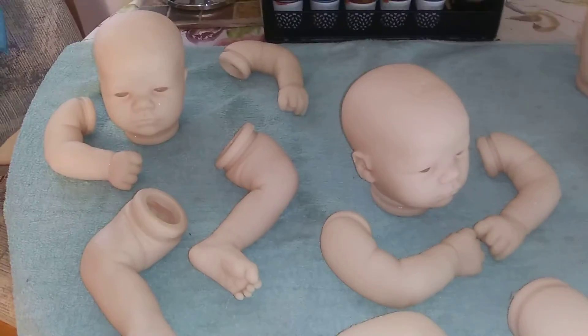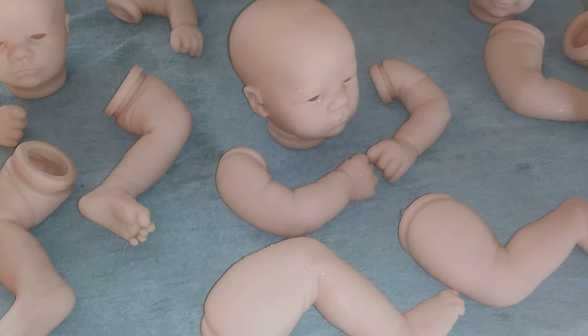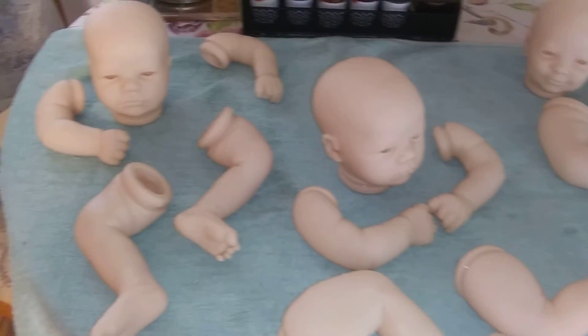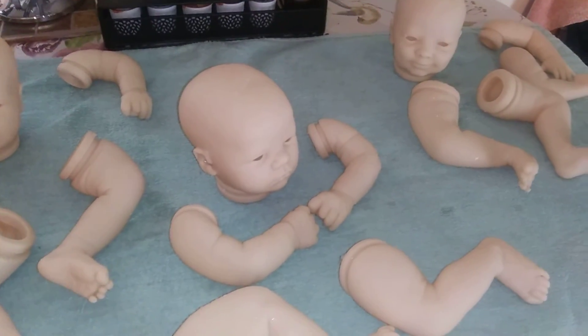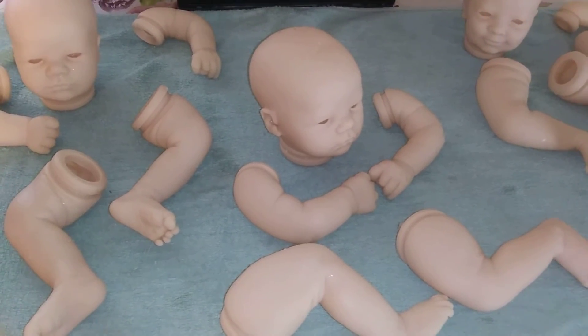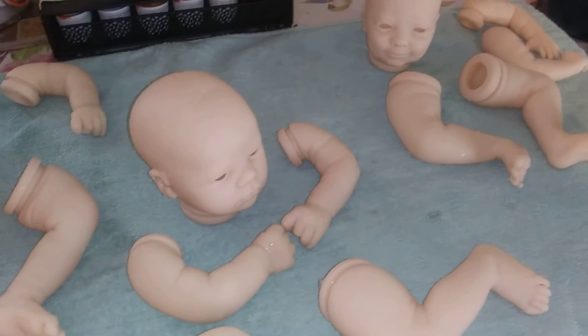I'm sure my mom's going to be so happy with her baby — it's going to be my Mother's Day gift to her. I have two custom bodies for these two and I'll be having to get him a body. They've got full arms and full legs so they're going to turn out really adorable. I can't wait.